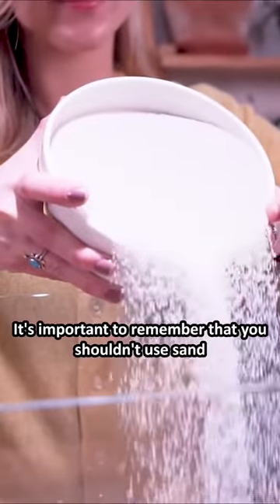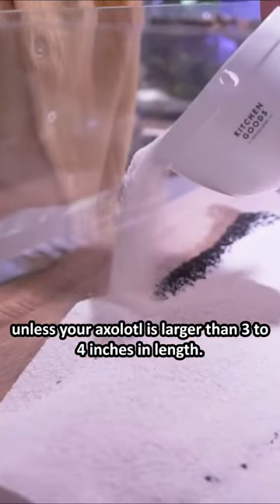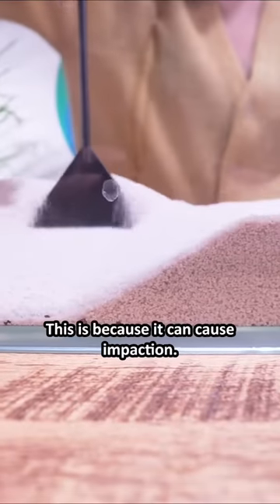It's important to remember that you shouldn't use sand unless your axolotl is larger than 3 to 4 inches in length. This is because it can cause impaction.